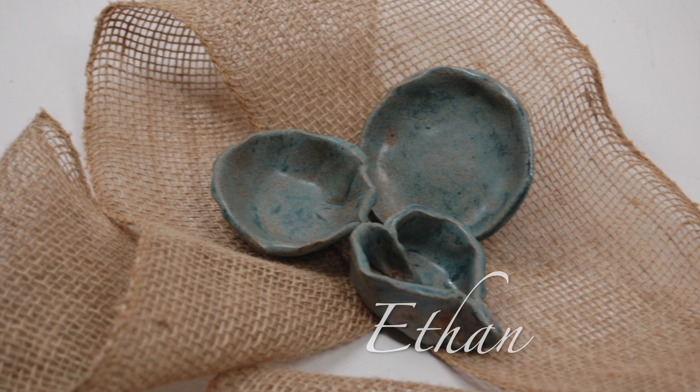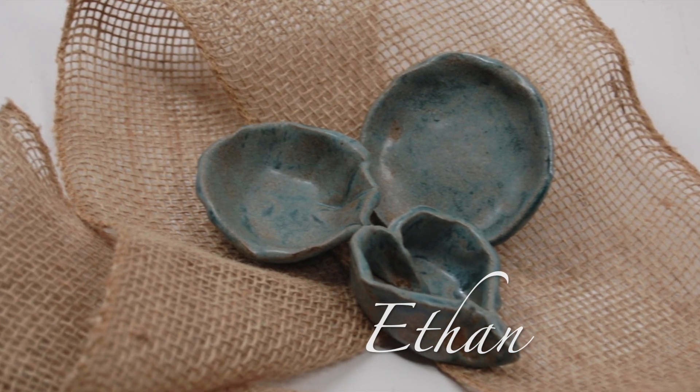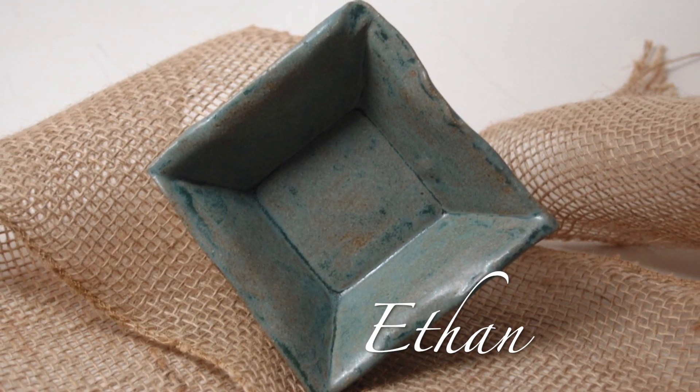Ethan is 21 years old. He is in the Life Centered Education program at Madonna Learning Center. He has attended MLC for eight years. Ethan made an extra small plate, an elbow bowl, and then an extraordinary heart bowl. For this square bowl, Ethan used a slump mold.